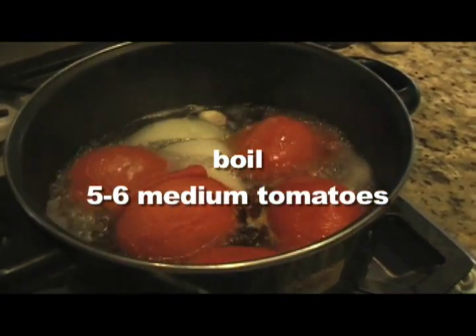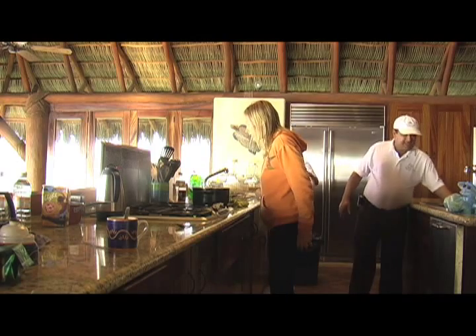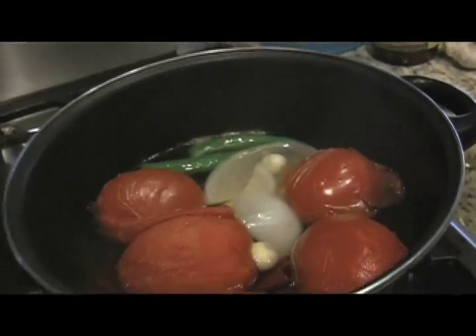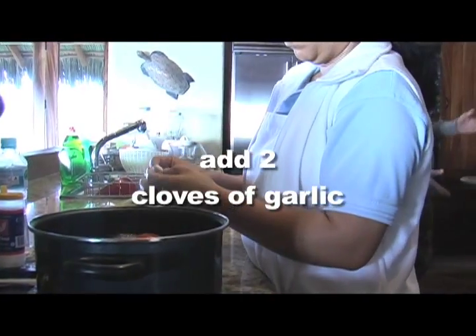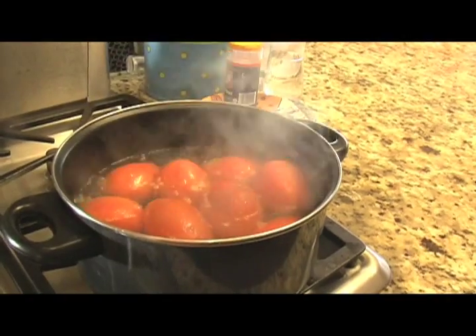First, boil five to six medium tomatoes. To that, you add two cloves of garlic and some chilies. She used different chilies on different days.